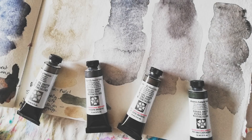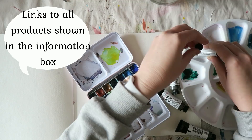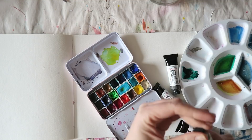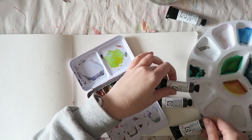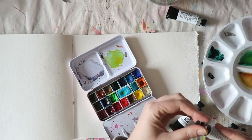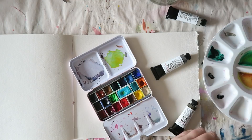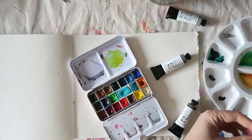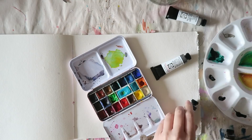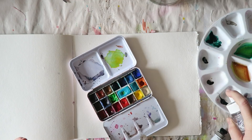Hey everyone, Irit here. Today I want to share some swatching and first impressions of some of the new Daniel Smith colors. I didn't pick all of them, but I got four tubes of the new grays, and I have another one of the new colors, Jane's Gray, in the ultimate mixing set. I didn't get a tube of Jane's Gray but I do have it in a half pan. There are a couple more grays and one earthy red color I may pick up.